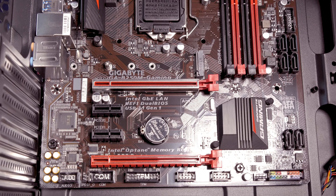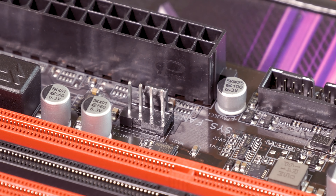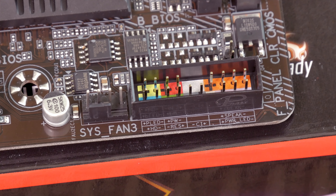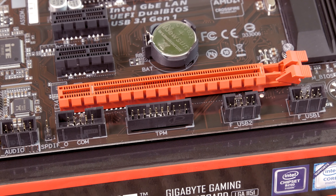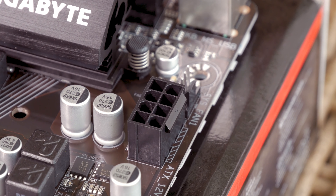Moving further along the motherboard, you'll find a total of four fan headers scattered around it — one CPU and three system fan headers — with support for automatic detection of the connected device and capable of delivering up to 2 amps with overcurrent protection. You also get USB 3.0, USB 2.0, TPM, sound and front panel headers, as well as the common 24-pin ATX and 8-pin EPS motherboard power connectors.